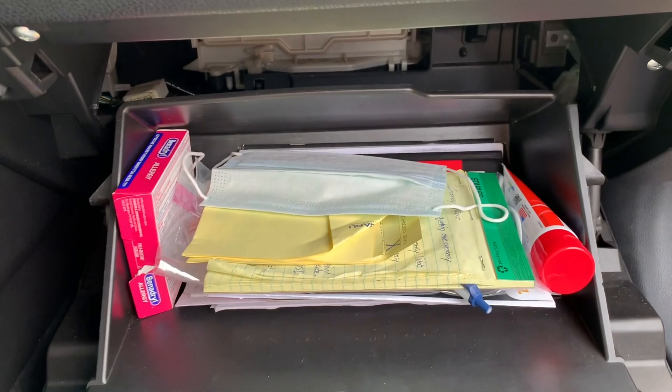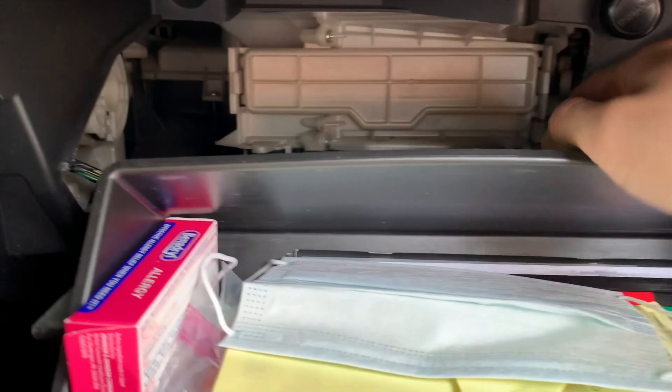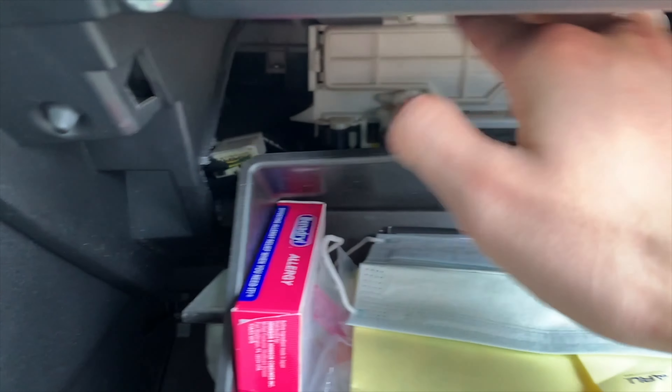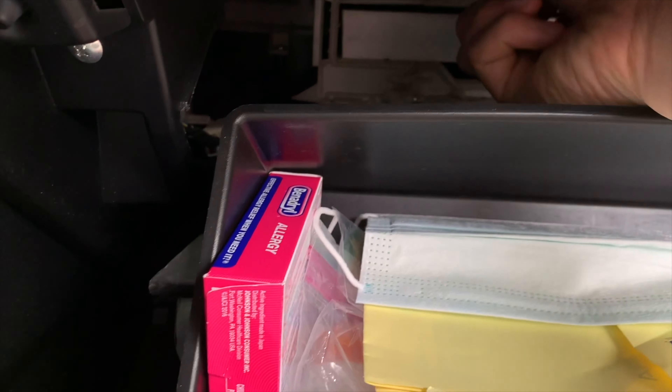All right, after you do that, as you can see, that is where the air filter is located. You do the same thing — you press this end and this end and that cover should pop out. After you open that, all you gotta do is just pull this out.